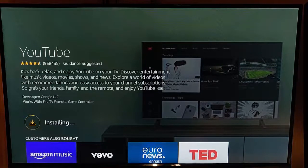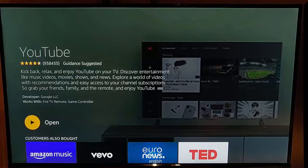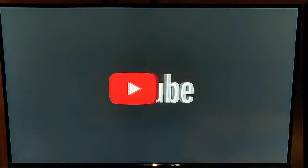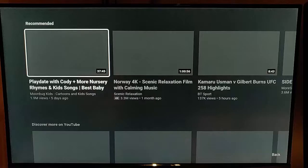I've got a 4K Fire TV stick so mine's moving along quite quickly. There you go — it's now installed, so we just press the middle button on the remote control once again to open YouTube, and here we go, it's now opening.